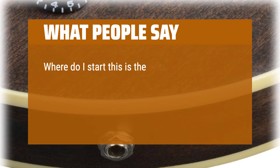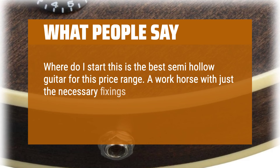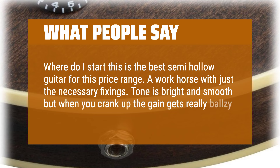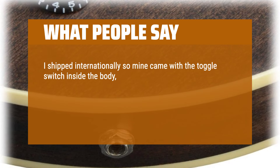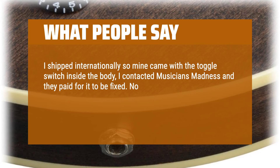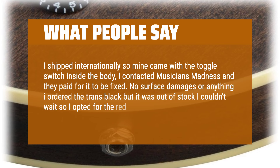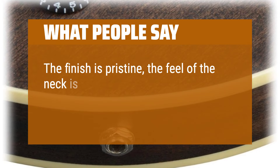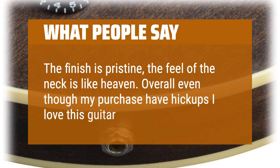Where do I start — this is the best semi-hollow guitar for this price range. A workhorse with just the necessary fixings. Tone is bright and smooth, but when you crank up the gain it gets really ballsy like a Gibson. I shipped internationally so mine came with the toggle switch inside the body; I contacted Musicians Friend and they paid for it to be fixed. No surface damages. I ordered the trans black but it was out of stock so I opted for the red, which I love even more. The finish is pristine and the feel of the neck is like heaven.